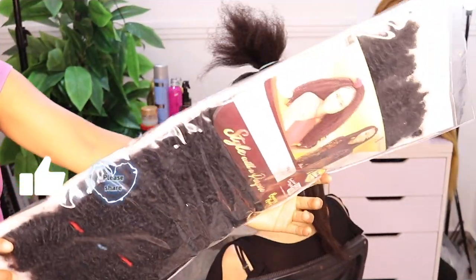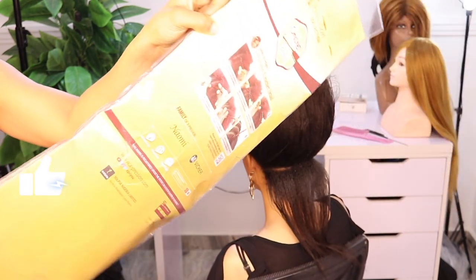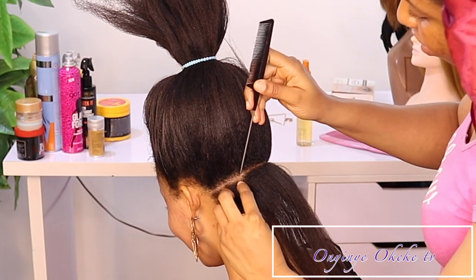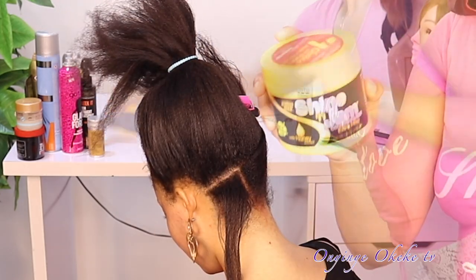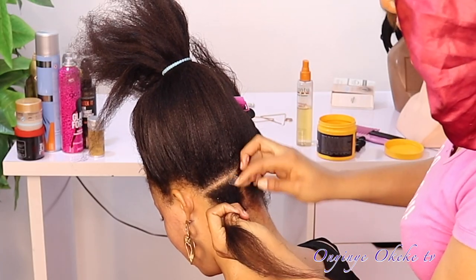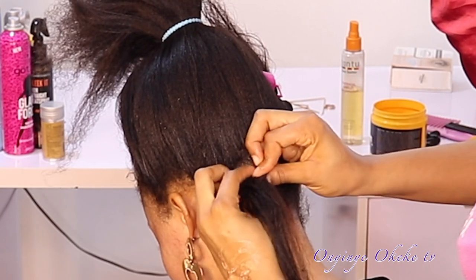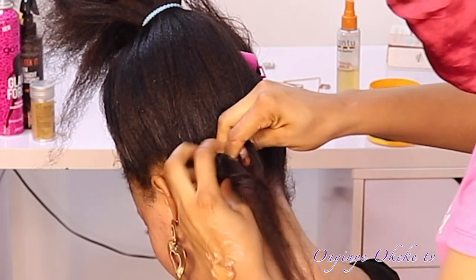For this style I'll be using Expression Bounce Kinky in two packs, and also Series in just one pack. Series is the smaller pack of Expression Bounce Kinky. For the locks, we'll start by doing individual box braids, and to do so we'll be using Shine and Jam just to get a neat part and to help pack or style the box braid neatly.